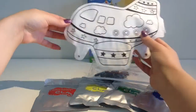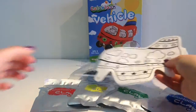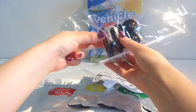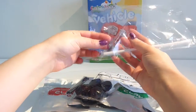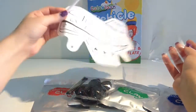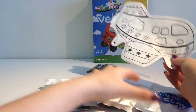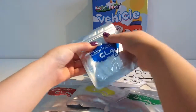This is the other side of the plane, and here we're going to be placing our wheels inside. We have four wheels, and they've given us a straw so we can blow up the airplane - blow it into a balloon.